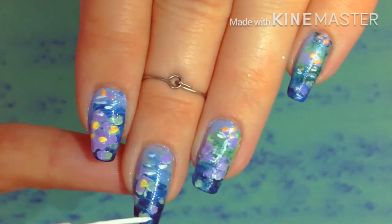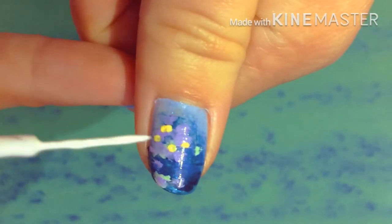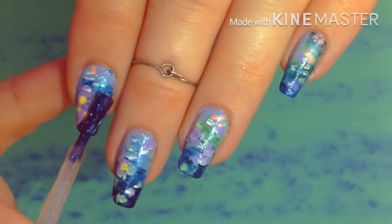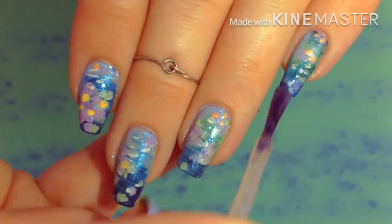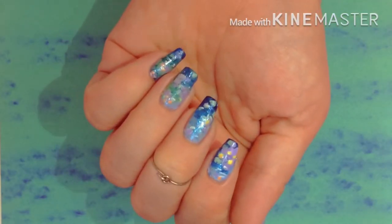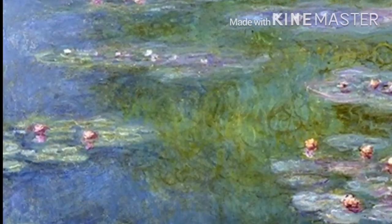Just one more reminder to enter the Artsy Nail Challenge. You can do whatever design you want, just remember to post it and hashtag it Artsy Nail Challenge. Tell everyone, because we need more entries. I hope you all enjoyed today's video. Don't forget to like, subscribe, and ring that bell so you know when new videos come out. See you all next time!